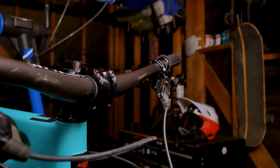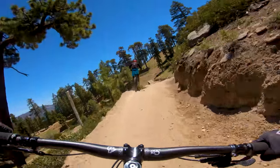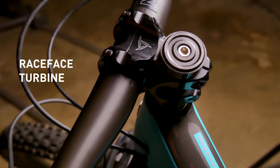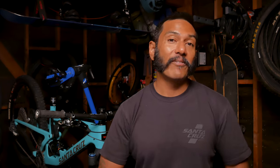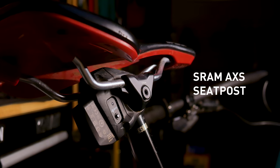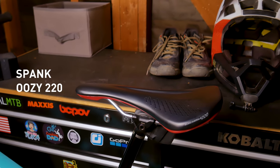The cockpit: the bar is the Santa Cruz Carbon Bar, which actually had the honor of receiving the first ding on my first crash on the bike. The stem is the Race Face Turbine R in 35 millimeters. For the grips I've got the ODI Pro Elite lock-on. You may have noticed there's only three tubes coming off of my handlebars, and that's because I have the AXS dropper seat post — I freaking love that thing. The battery life is awesome and the batteries are really small and easy to carry. The seat post has 150 millimeters of travel, and on top of that is a Spank Uzi 220 seat.